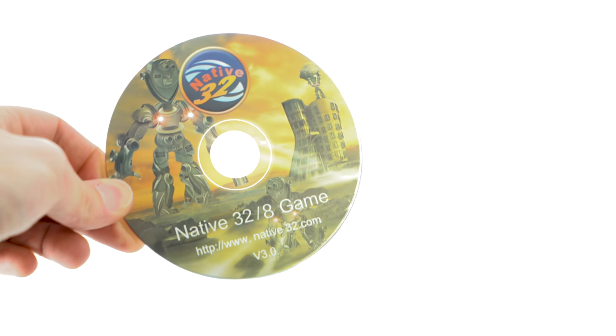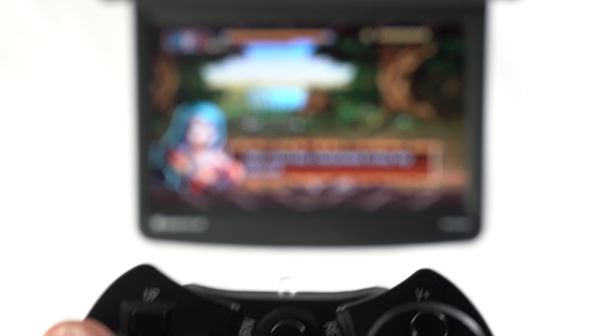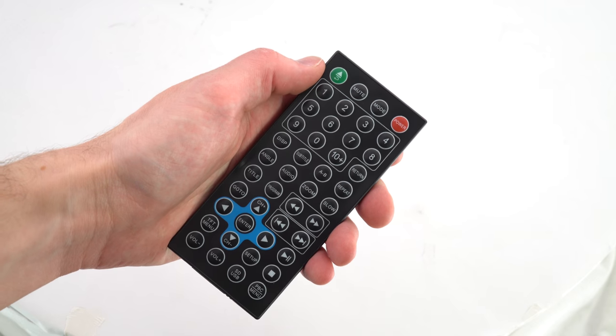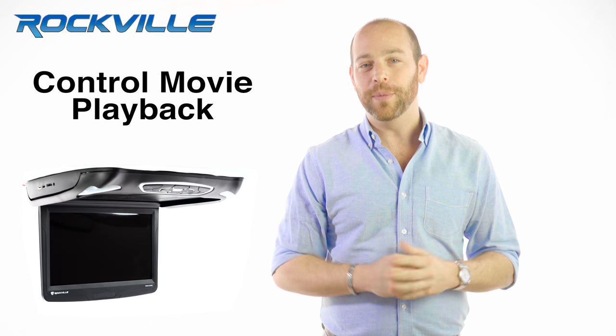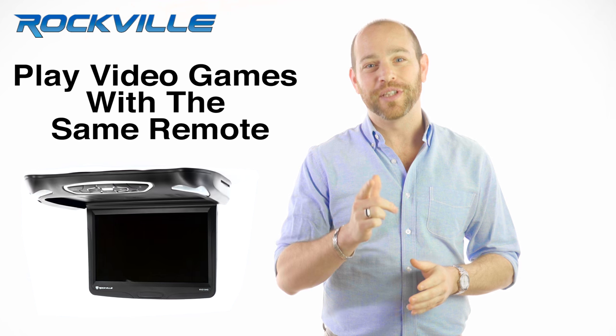Included in the box is a game disc with 78 games so that you can keep your passengers in the rear seat entertained. The included wireless multi-purpose remote also doubles as a game controller, so you can use it to control movie playback and also have fun playing video games with the same remote.